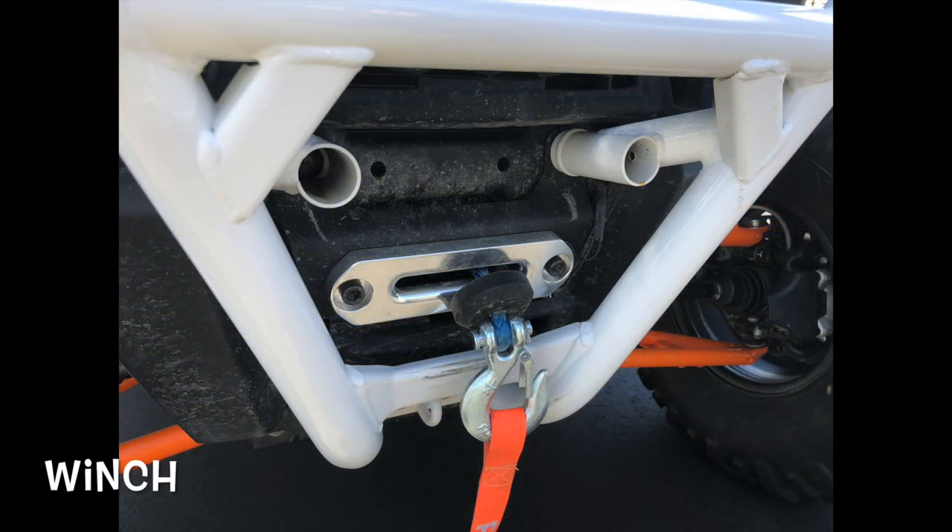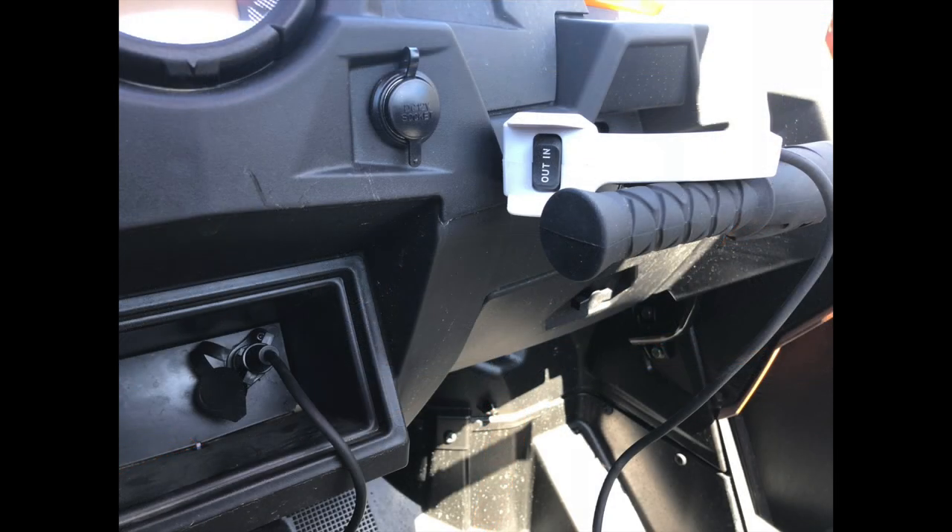When you get your ATV or side-by-side stuck in the mud or on a big log, people power is not going to move that machine. You need something mechanical with a lot of torque and a lot of pulling power — and to me that's a winch. It's a must-have. It's also nice to be able to help a fellow rider when they get stuck.